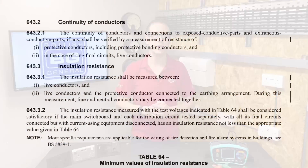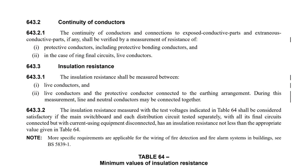At no point along the way have we carried out an insulation resistance test between line and neutral. This is required as the opening regulation of this group, Regulation 643.3.1, states: the insulation resistance shall be measured between live conductors, and live conductors and the protective conductor connected to the earthing arrangement. So as both line and neutral are classed as live conductors in the regulations, you would need to do an insulation resistance test between line and neutral.